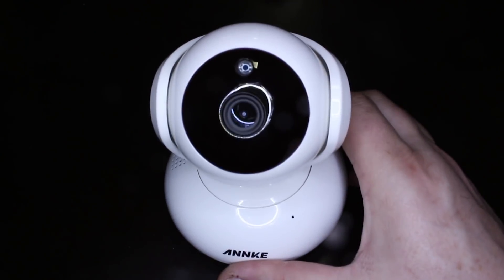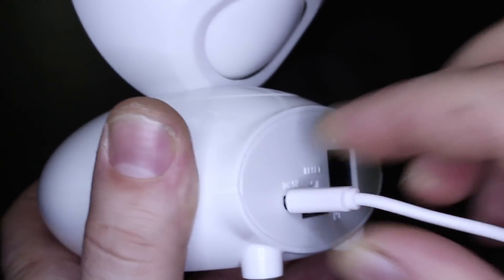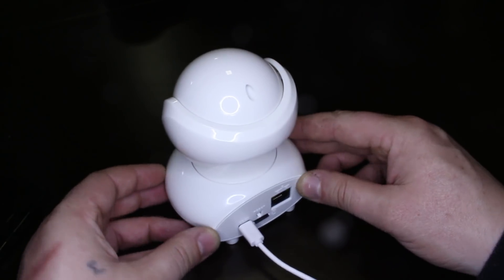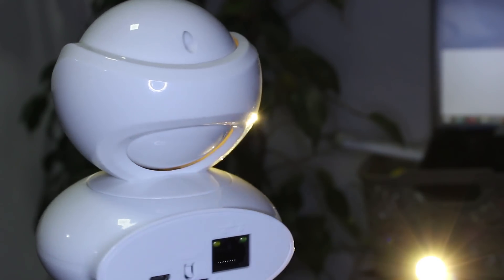Now let's set up this gadget and see what it can perform. Setting up is easy — plug the micro USB for power and put in a high quality micro SD card, because for recording in full HD resolution you will need a lot of gigs.